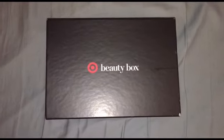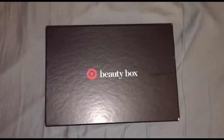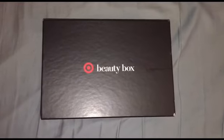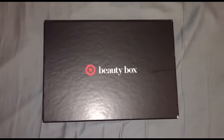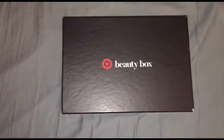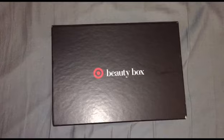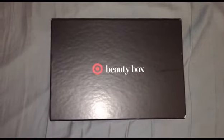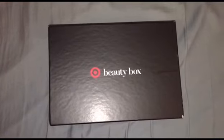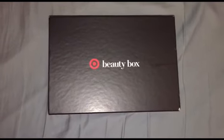Hey YouTube, it's Maya coming at you with another Target Beauty Box unboxing. This is the second box I purchased this month. I got the renewal — which I've already done a video on — and this is the refresh Target Beauty Box, so this will have some different product samples in here. I'm going to go ahead and open it with you together.